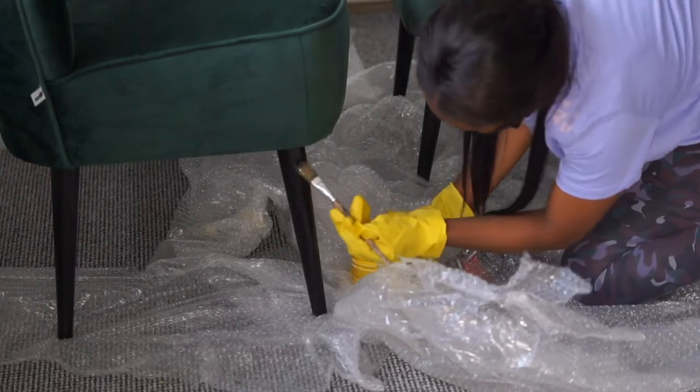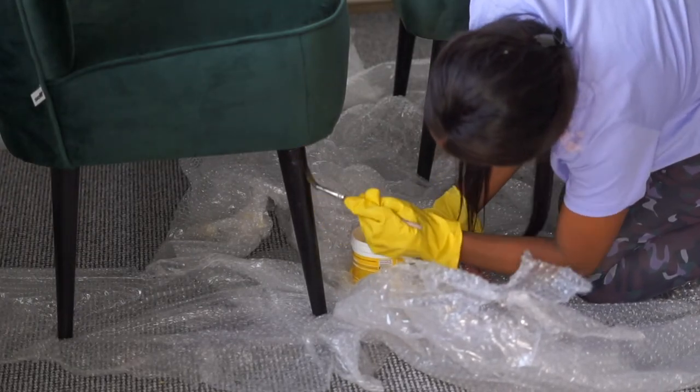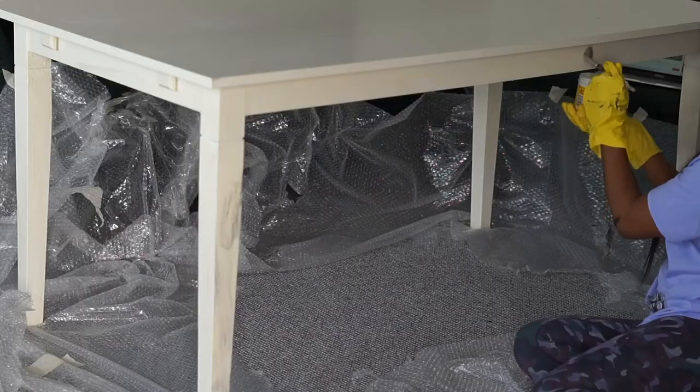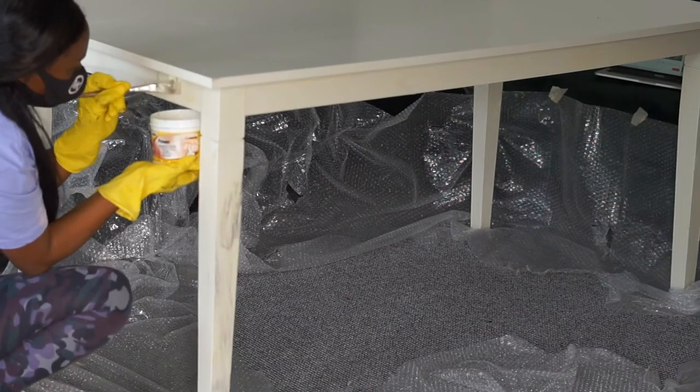Now I'm painting the paint stripper on the feet of the chairs and also on the table. I'll let it stay for about two to four hours and then I'll start scraping out the colors.